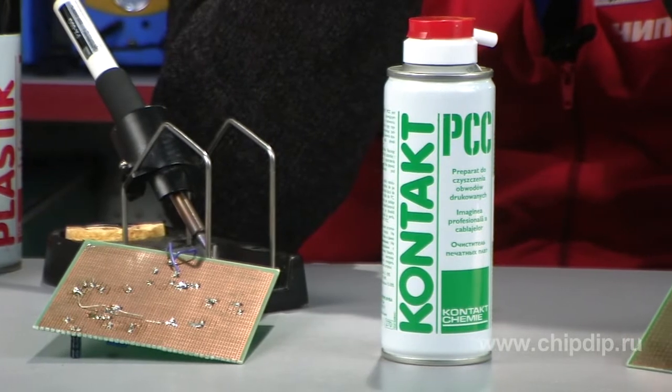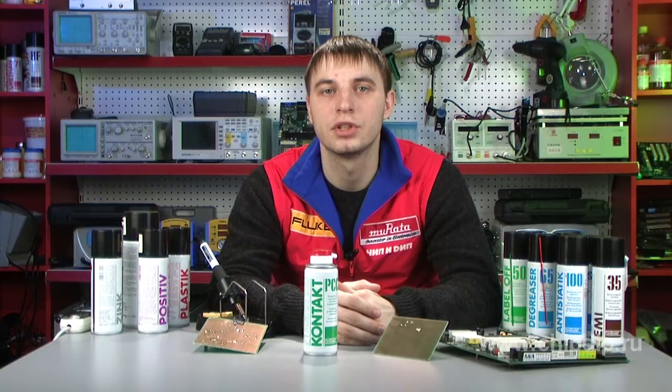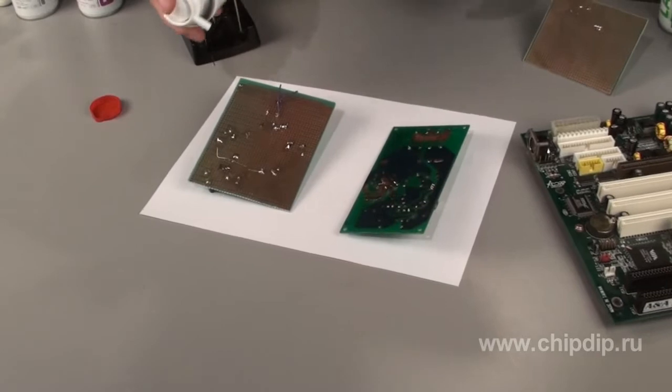Contact will allow you to remove residual fluxing agent. This is a special purpose high precision cleaner that perfectly removes residual fluxing agent and solder alloy, as it includes a mix of solvents that quickly evaporate and are safe for most printed boards.